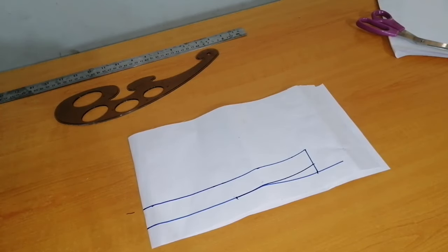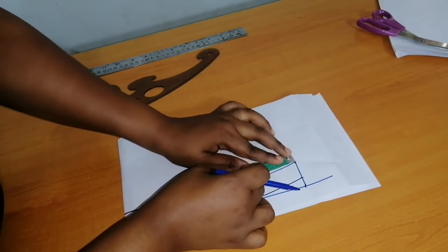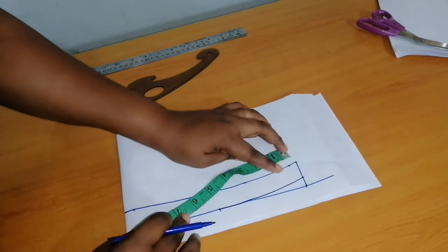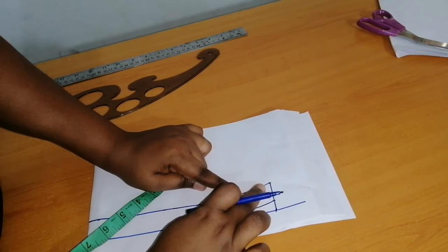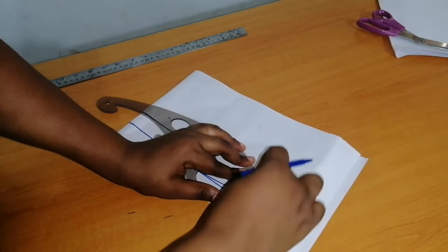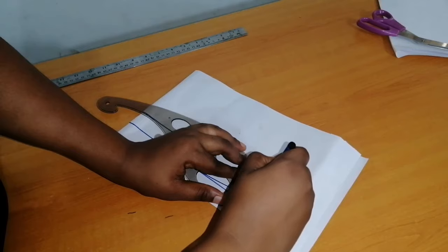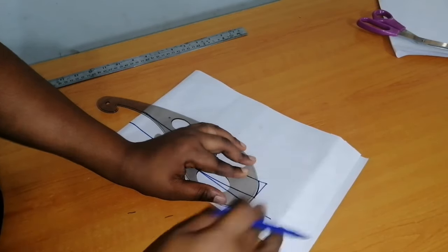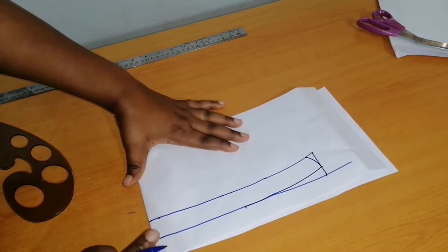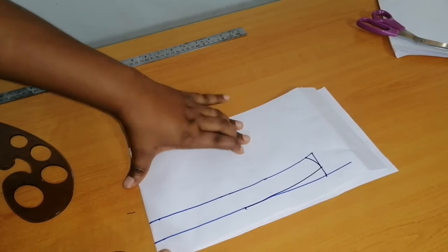I'll move over to this edge and measure half an inch, then give it a curve to neatly meet these points. This is how to draft our collar — as you can see it is very easy to draft. The next thing to do is to cut it out.